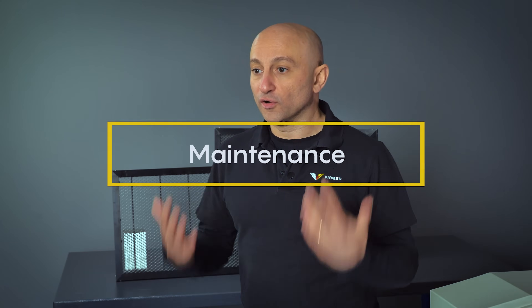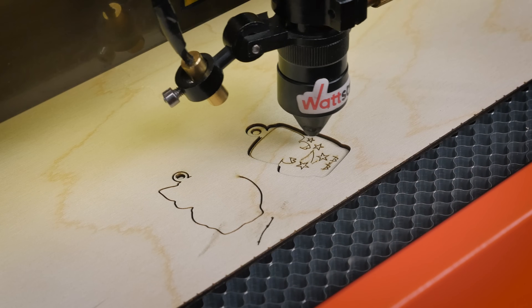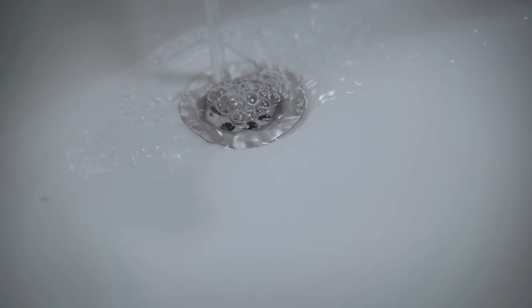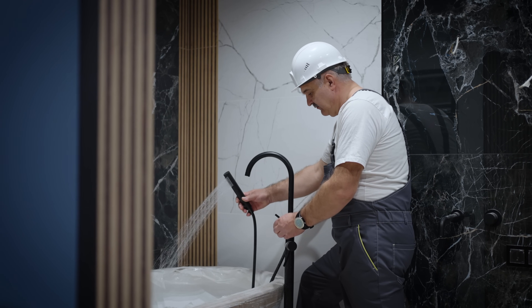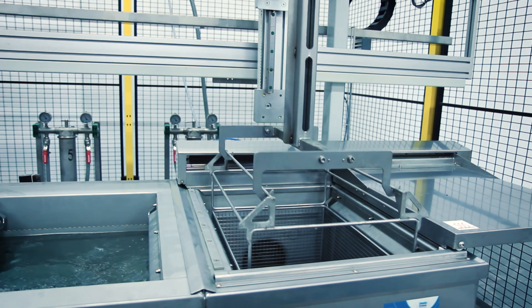Of course, the Honeycam tables will get dirty. Cleaning should start with the question: what did I cut? Wood, fabric, plywood — these materials leave soot on the table, which can be easily removed with soap, hot water, or washing up liquid. You can soak the table of a small machine directly in the bath for an hour. For larger machines, you will need to find an industrial bath.